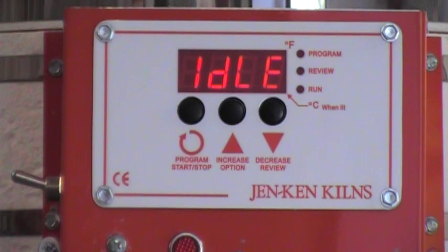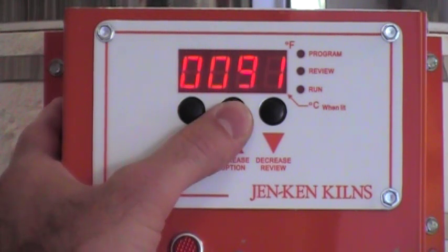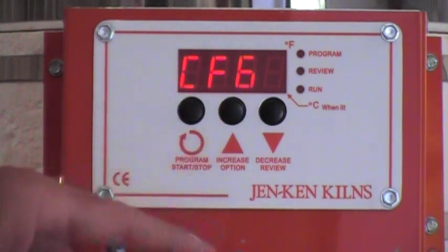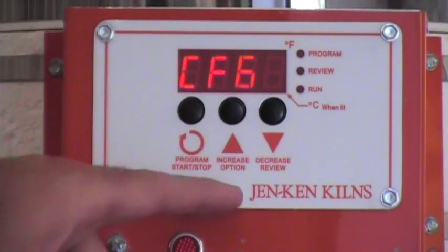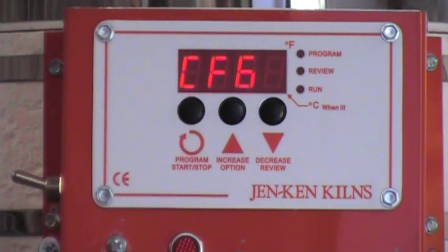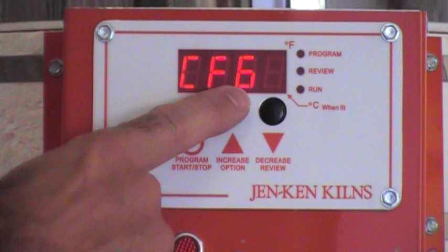From the idle position, if you want to change the configuration mode, you're going to hold the up arrow key in for about 10 seconds. At the end of 10 seconds the display is going to change and it will be displaying CFG. You have to remember that the block-style lettering on this display sometimes can make things appear to be different letters and numbers — this could also represent a 6.